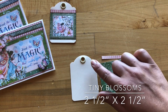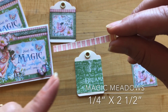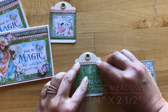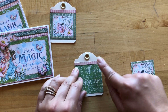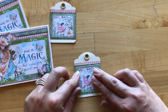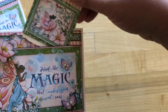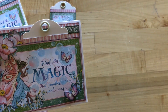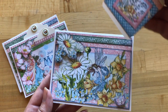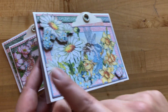Step five: we're taking our tiny blossoms B-side and cut the square to be two and a half by two and a half. Then from the B-side of magic meadows we're going to add a piece cut to be a quarter of an inch by two and a half. From butterfly whimsy we've cut out a fairy image and will just adhere it right on the center of our tag. Now we can add our tag to our pocket. Using that same template, we've also made a card with the leftover papers and ephemera, with some nice fussy cutting to add extra dimension.